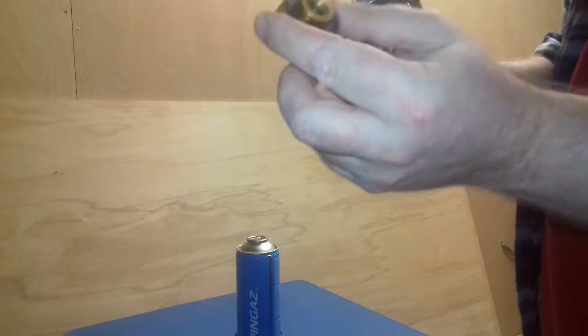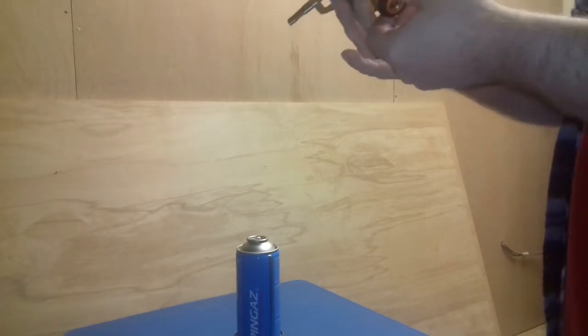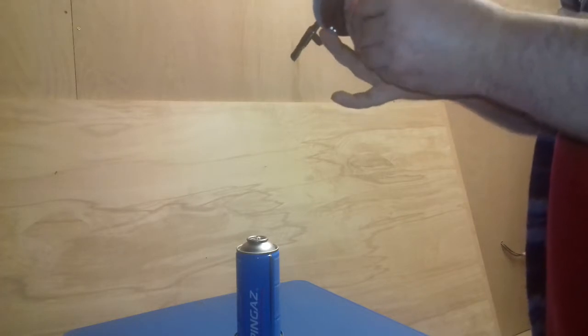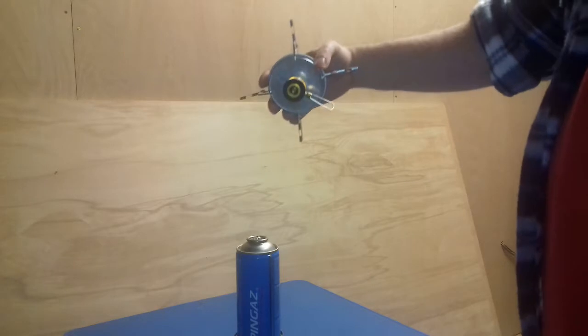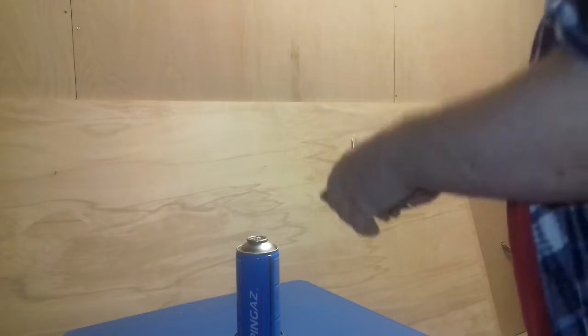Here we have the jet with the valve — that just screws in to the bottom here, so it comes in two pieces. Be careful not to cross-thread it, and then that just screws on. Let's check that it's turned off — yeah, I think so.